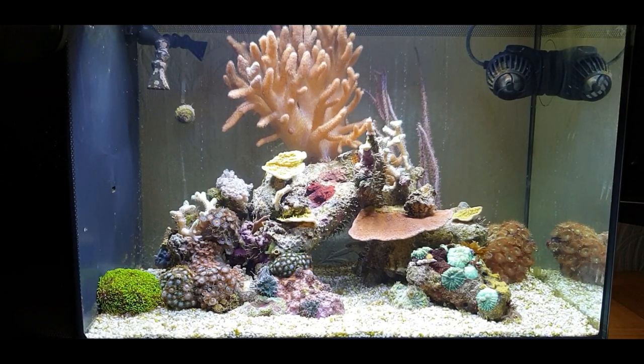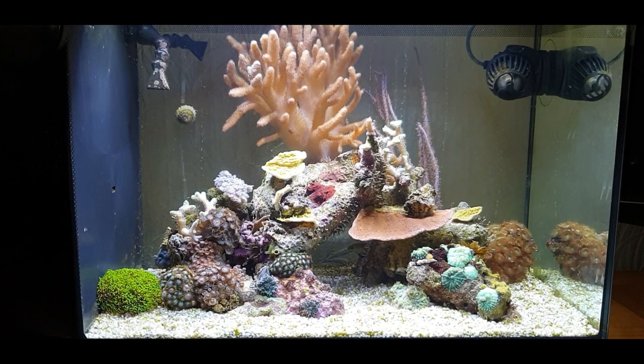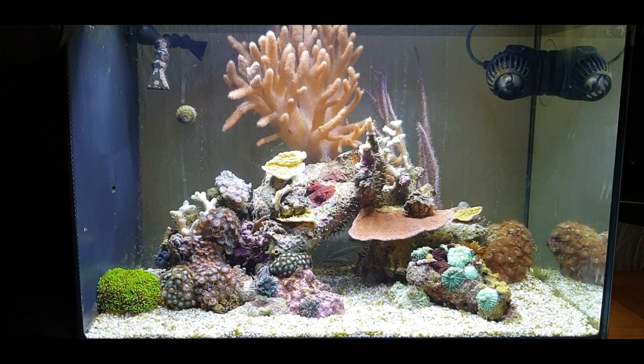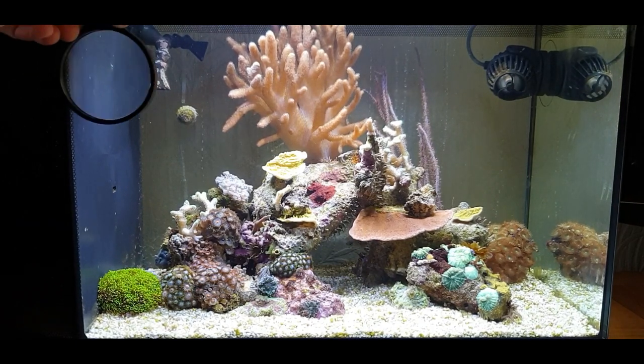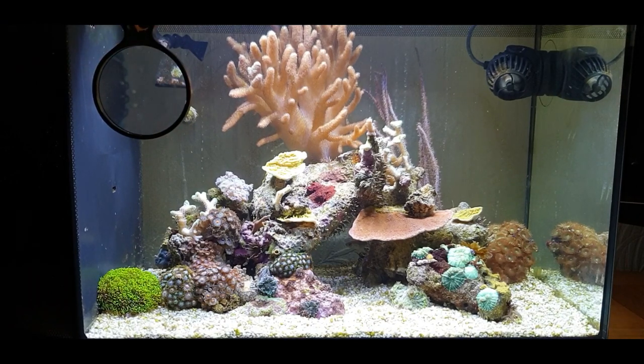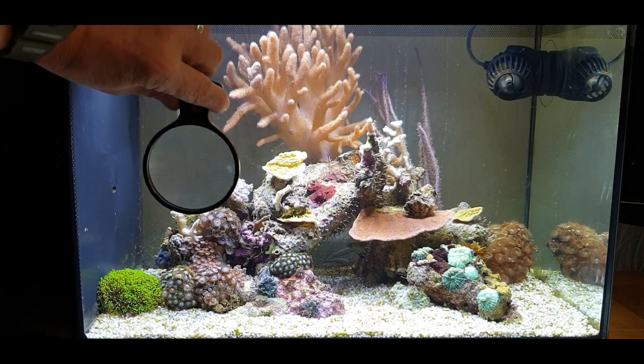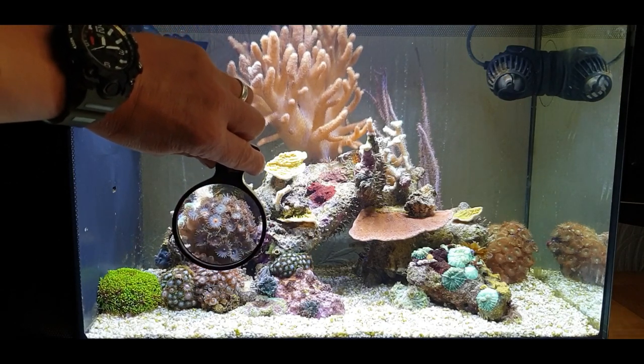Obviously there's the big leather coral on the top there - the big golden finger coral which has absolutely gone berserk in there. It's on the surface and I was thinking I was going to take it out but I'll leave it in there for the time being. Maybe I can sell it off to somebody who wants it - if you're in the South Wales area, pop in and check the shop out. If you've got a little reef tank and I can help you out with anything, let me know. Now I'm going to put this little Flipper magnifier into frame.